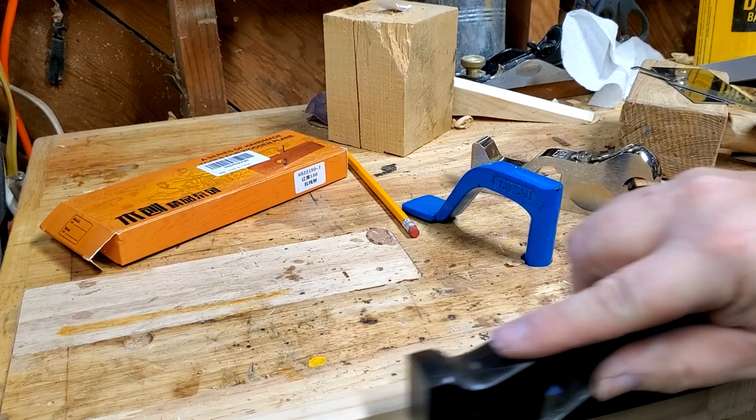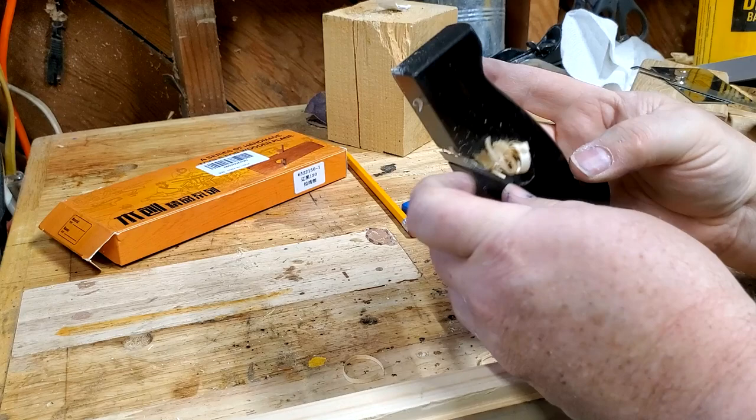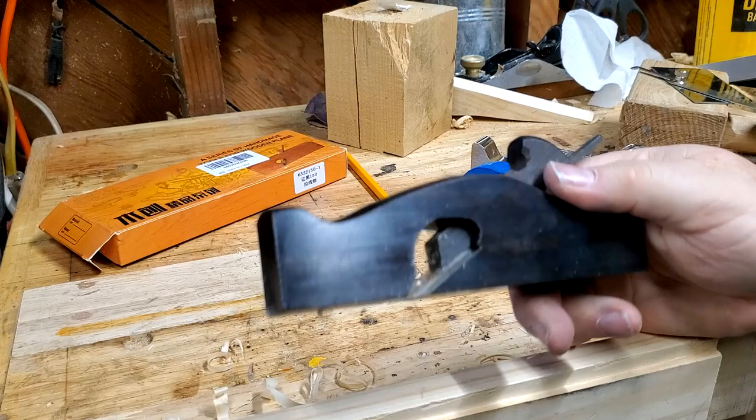Let's see if we can use it in this rabbet. There — it peeled off a shaving, it's actually pretty heavy, and I gouged up the wood pretty good. We'll just use it like a little block plane. It clogs up pretty fast. What that tells me is the blade is actually decently sharp coming from the factory. Everybody says they're no good, but that's usable. Not perfect, but it does feel pretty good.